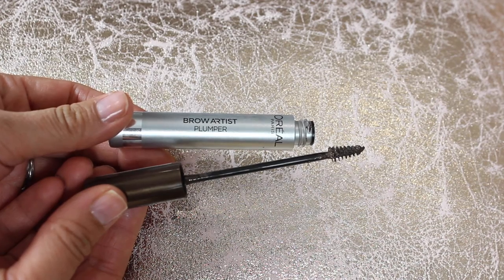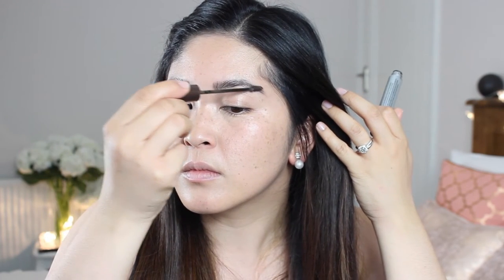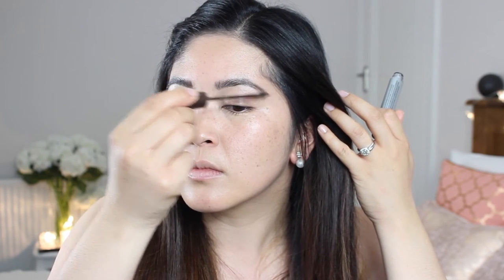And then to set my brows, I'm going to take L'Oreal's Brow Artist Plumper — this is basically like a mascara for the eyebrows. My eyebrow hairs are quite long, and if it's windy or if I'm standing by a train as it goes past, they flick up and say hello, so I need to set them down. This also adds colour and makes them last longer.